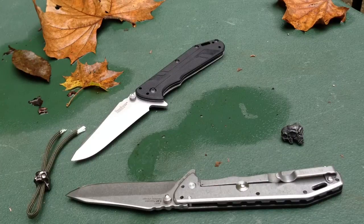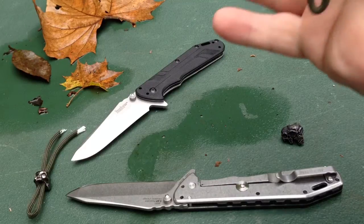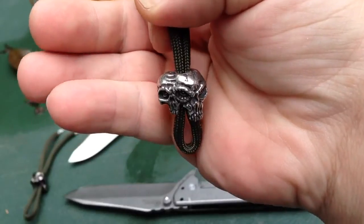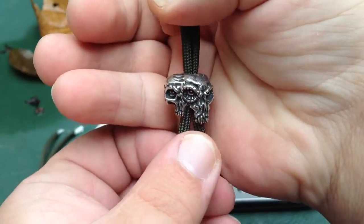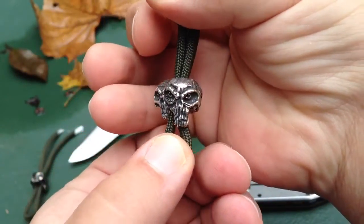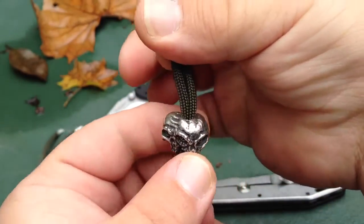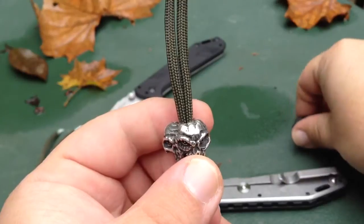What's up YouTube, coming at you today with a brand new bead from Schmuckatelli — the Gemini. This is a prototype, should go on the website pretty soon and will be available in different finishes like always. This is the pewter, and I also have a black oxide here to show you.